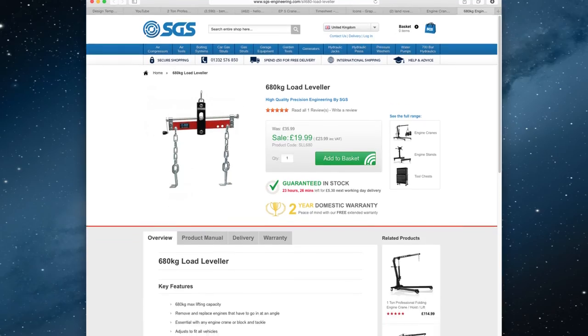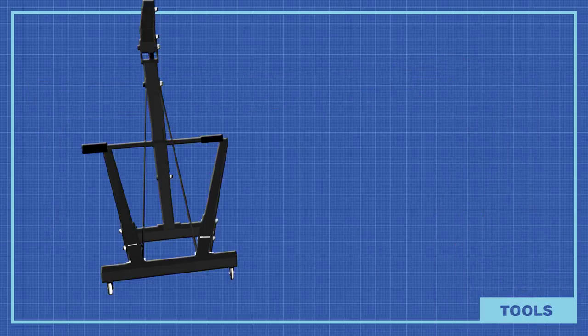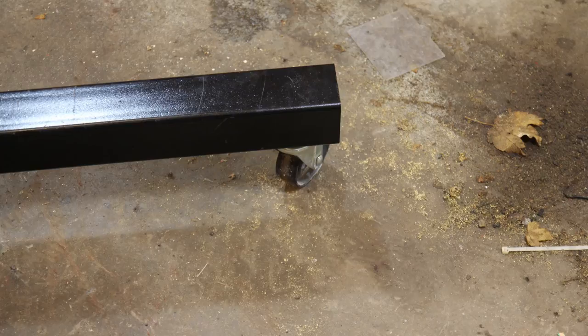SGS stock those items on their website. The boom arm and main support have additional bracing to add extra strength, and the whole thing feels very well thought out. The crane is finished with a rugged powder coating and can withstand knocks and chips from tools dropping on it or pieces of engine.